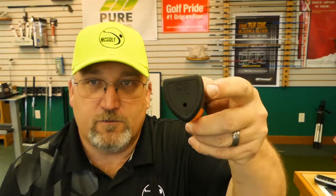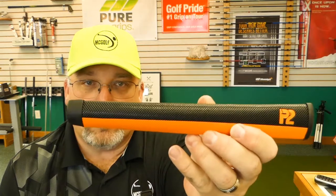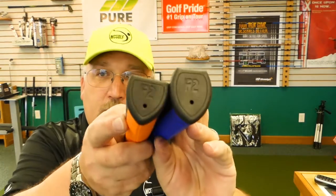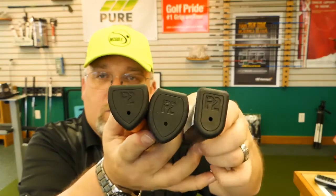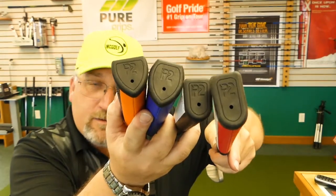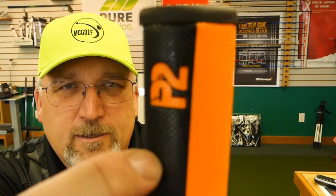And then it gets into what would be a standard kind of feel, and it goes all the way up to 182 grams — that's a lot of weight. To give you a size comparison, those are the small ones. It's got kind of a textured wrap. I don't know if I can get in here close enough to see that, but it's kind of a textured wrap.